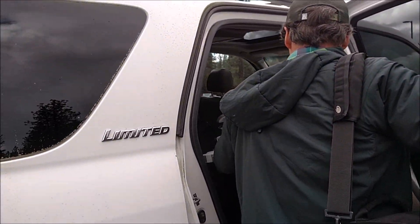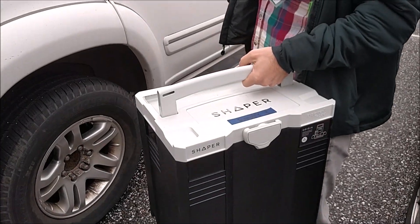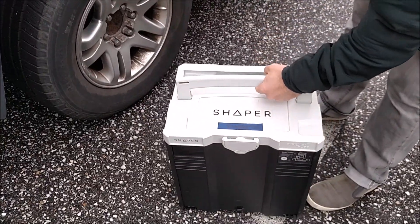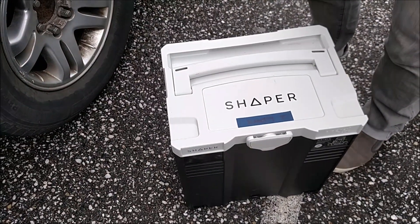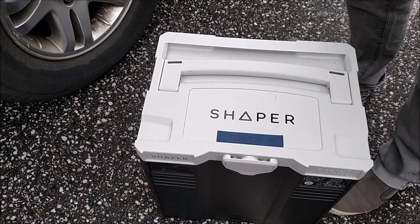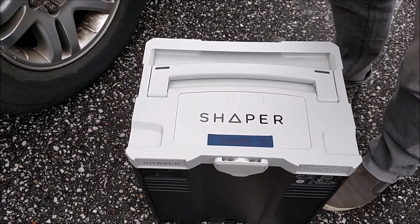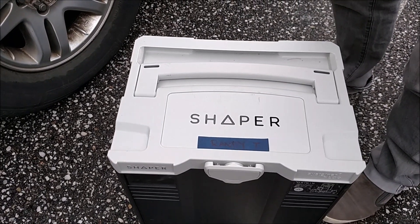Up from the bay, what you got? Mr. Schwartz got you a Shaper. Oh, beautiful. This is a CNC tool? CNC machine in a box. Brand new kind that uses computer vision. It's kind of like playing a video game but doing precision woodworking.